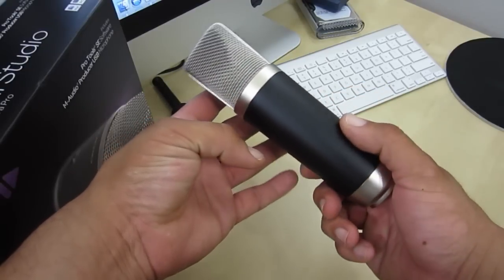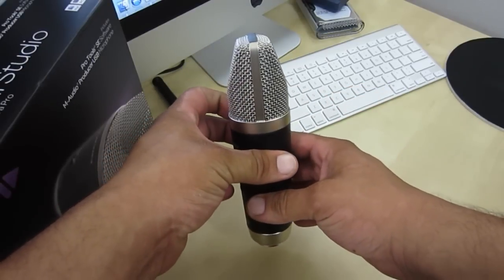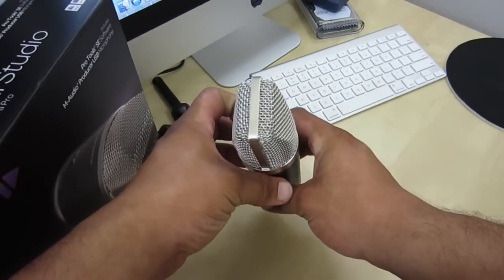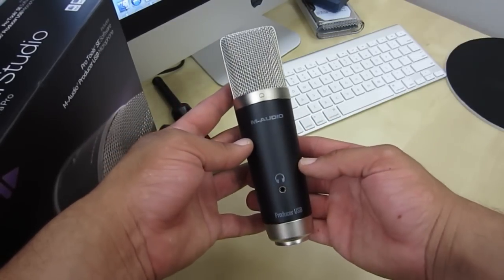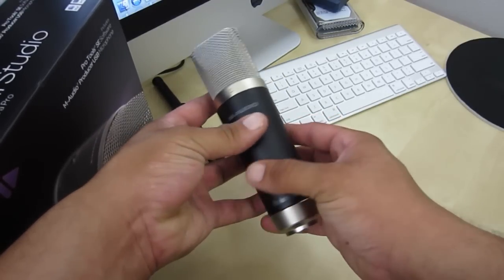Now that was just a quick unboxing of the AM Audio Producer USB Microphone. Please stay tuned to the channel for the full review. Don't forget to check out my latest video and I will catch you guys on the next one. Late.